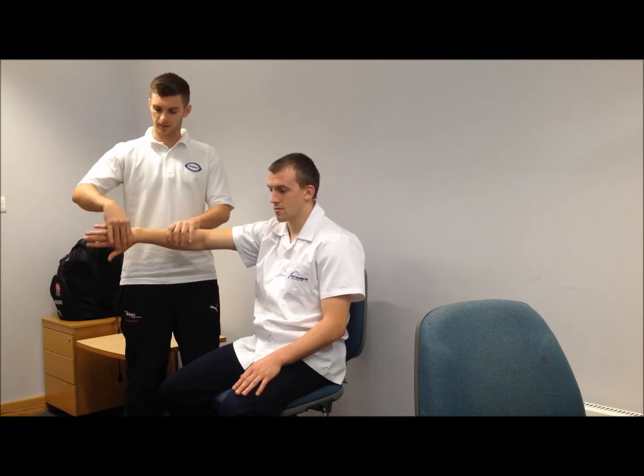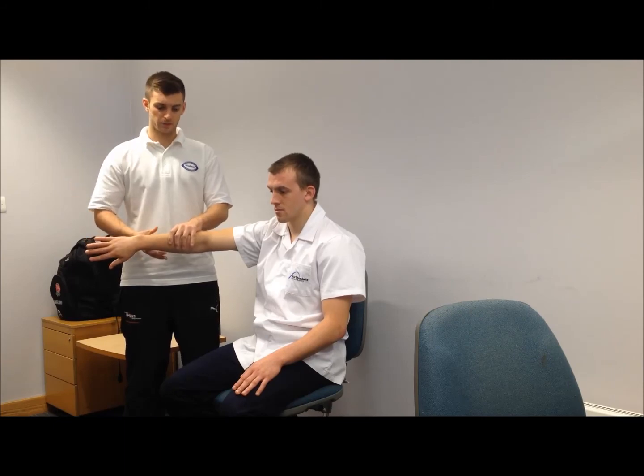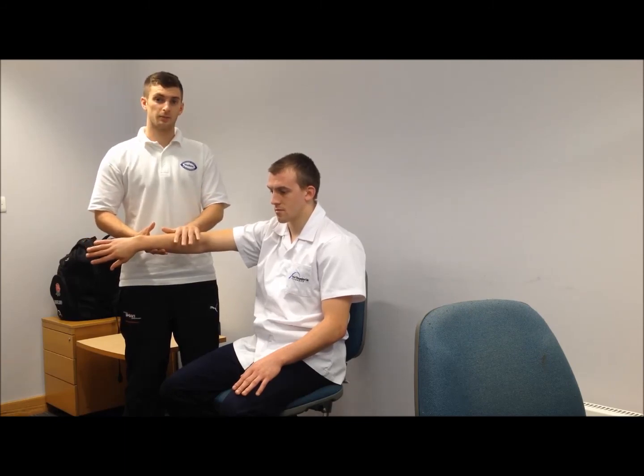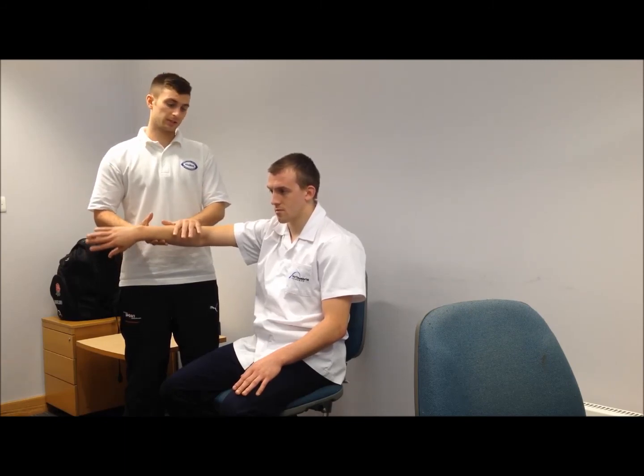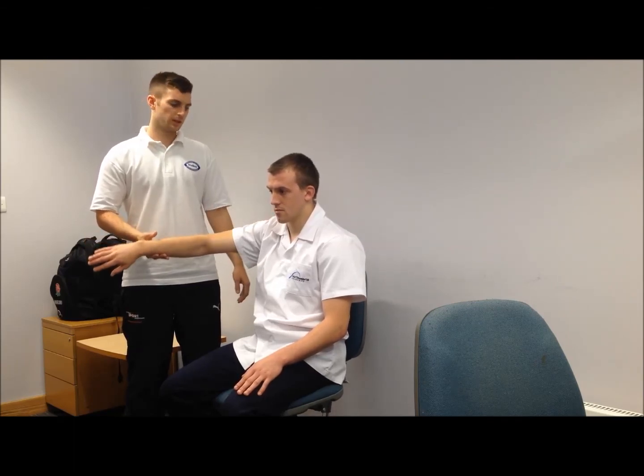And the empty-can test: the patient pronates the hand so the thumbs face downwards. Again, downward pressure is applied which the patient resists, and this will recreate impingement pain.